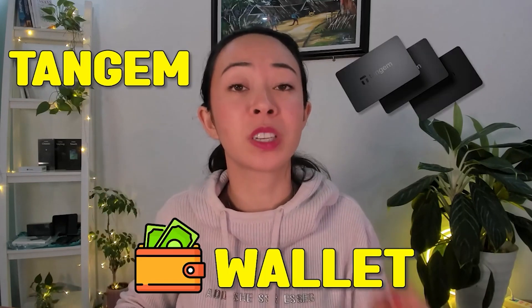Really the only thing that can happen by using the Tangem wallet is that your smartphone gets hacked. Apart from this, I'm a huge fan of the Tangem wallet.